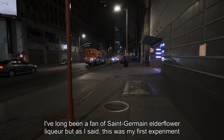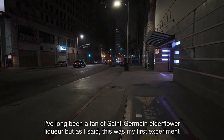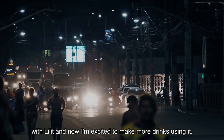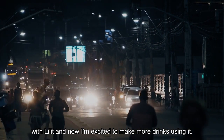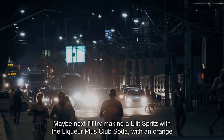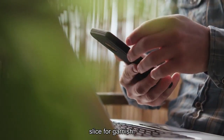I've long been a fan of Saint-Germain elderflower liqueur, but as I said, this was my first experiment with Lilit and now I'm excited to make more drinks using it. Maybe next I'll try making a Lilit spritz with the liqueur plus club soda, with an orange slice for garnish.